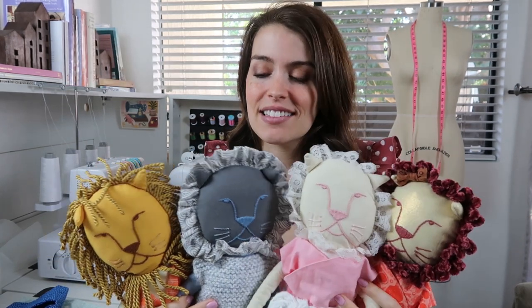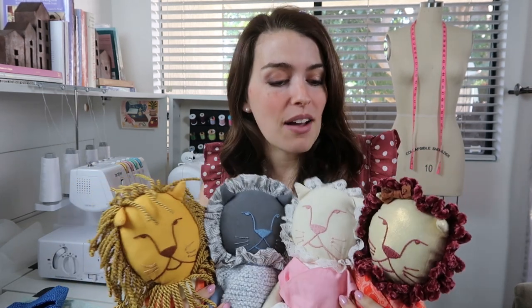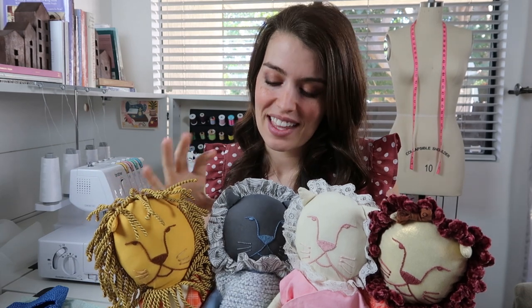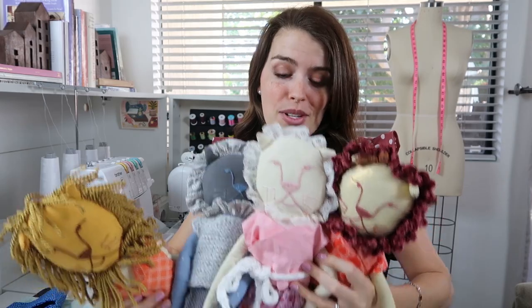As you can see, all of these lions have the same face. When I was designing the face, I wanted something that could go for either a girl lion or a boy lion — really cute and neutral. The main options are: this one's an upholstery trim, this one is just a ruffled piece of fabric, this one is a lace trim, and this is just some yarn that I crocheted into loops. The varieties are endless, and this is an excellent scrap buster because it doesn't require very much fabric, especially if you mix up different pieces of the lion.